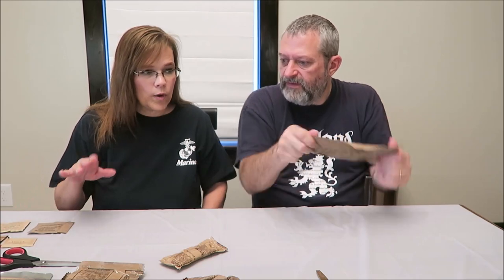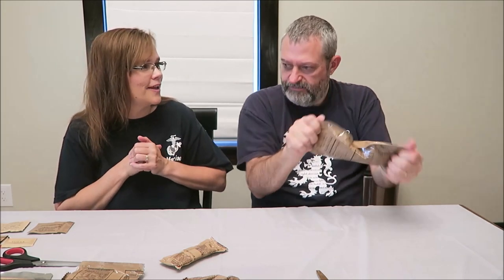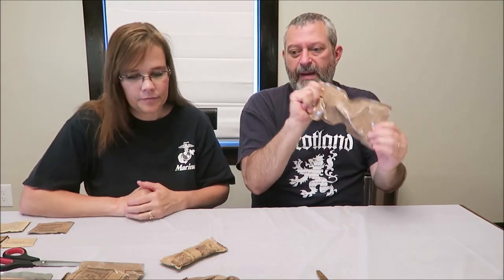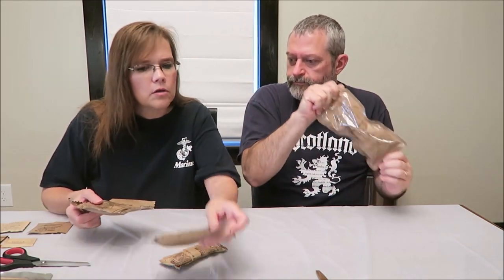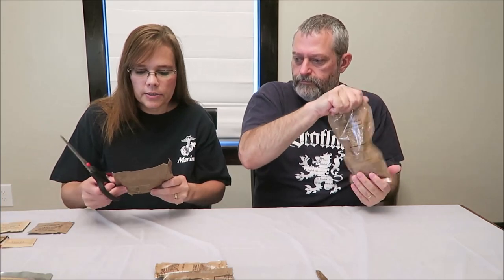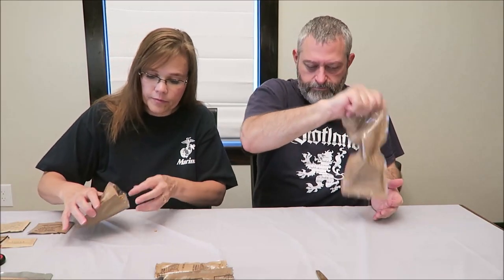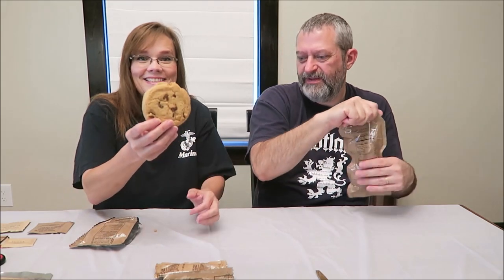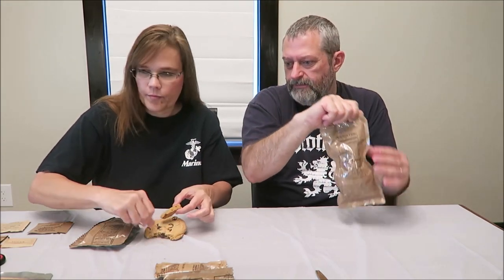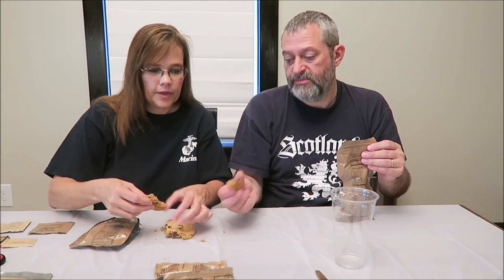In MREs, the drink options are usually coffee, orange, tropical punch, or grape - we've gotten grape a lot. Just shake it in the bag. Now let's try the chocolate chip cookie. It's 60 grams and 280 calories. These are big - it's actually one piece. That is a huge chocolate chip cookie.